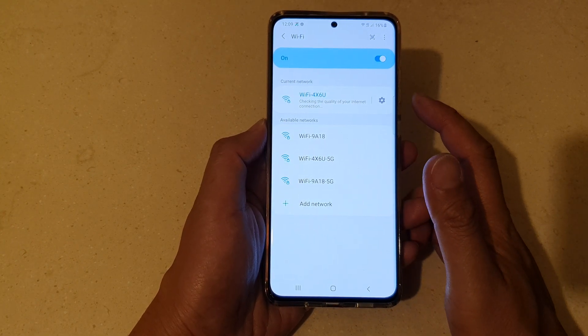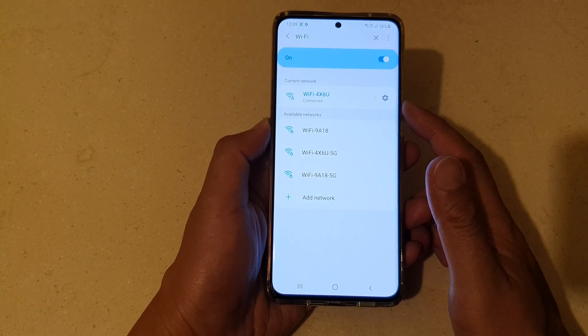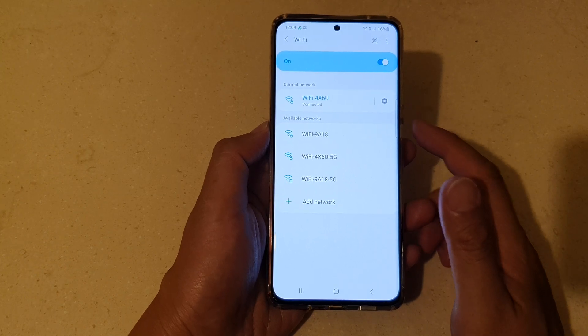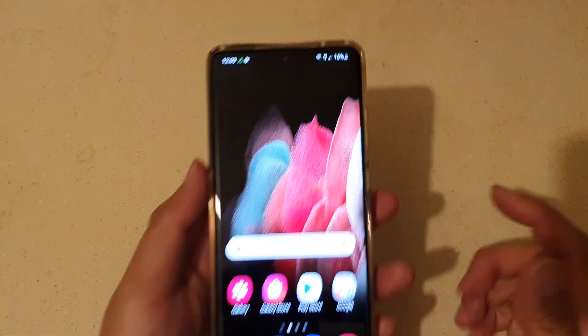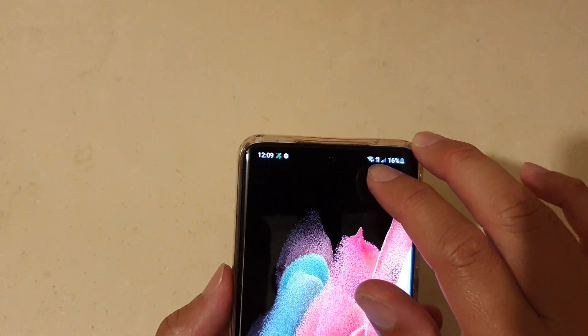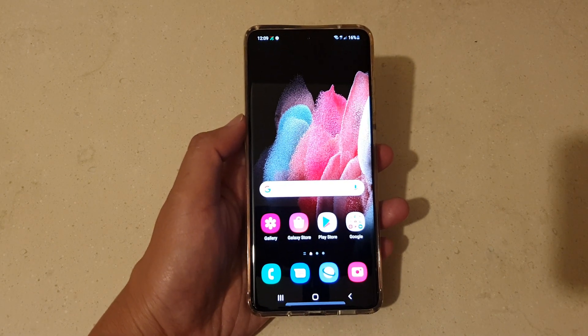And that's it. It's just waiting for the checking of the quality of your internet connection. Once it is connected, you should see at the top on the status bar there is a Wi-Fi icon, which gives you an indication that you are now connected to Wi-Fi.